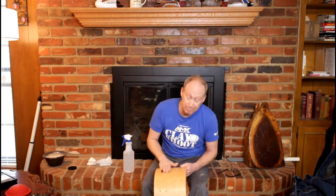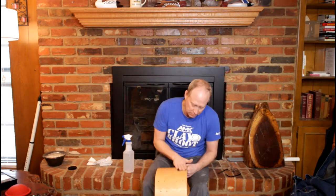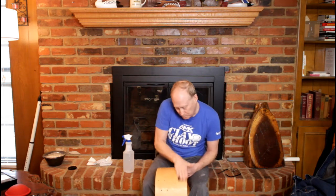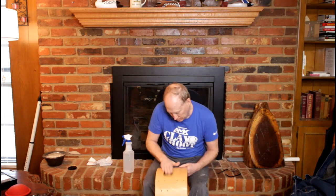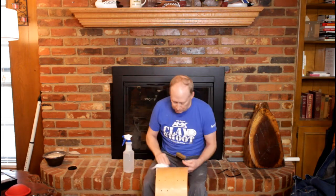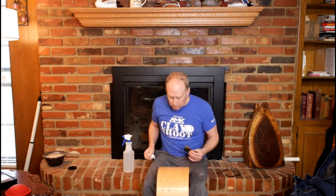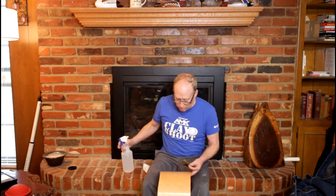This is the exciting part, as you can tell. Oh yeah, that's looking awesome. I think I'm going to stop right there. That just looks flat... oh, that's beautiful. And you can really start seeing the grain come out.